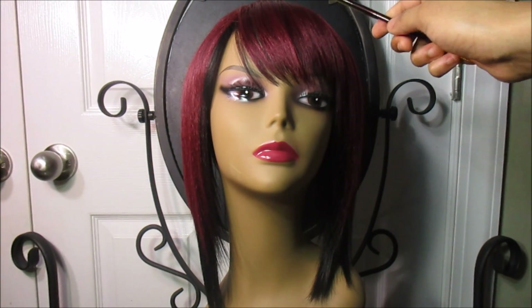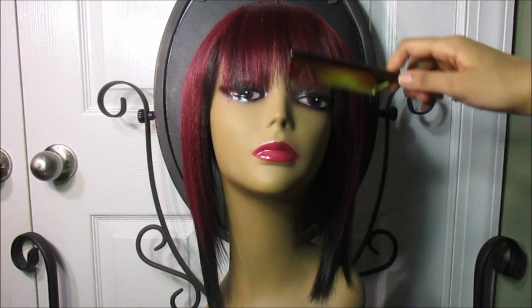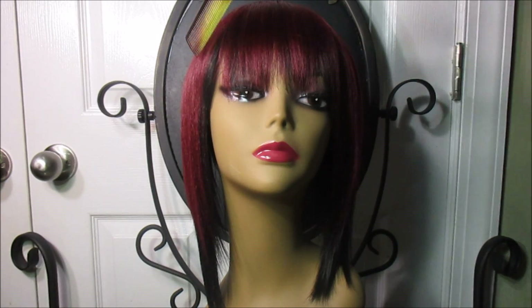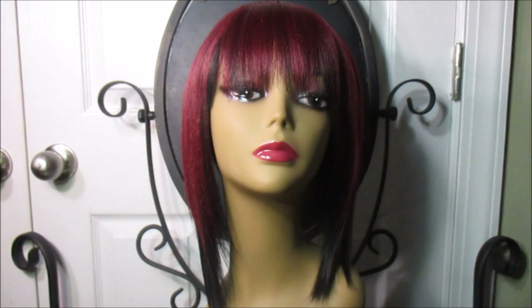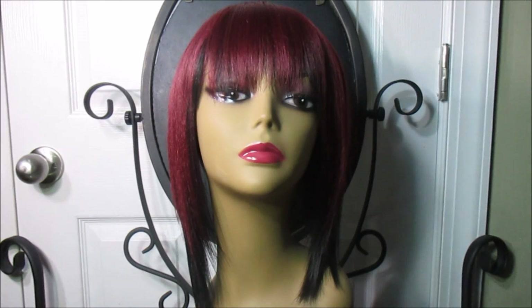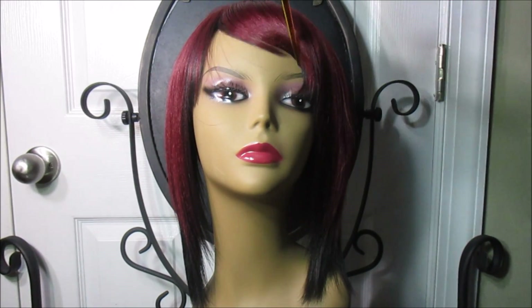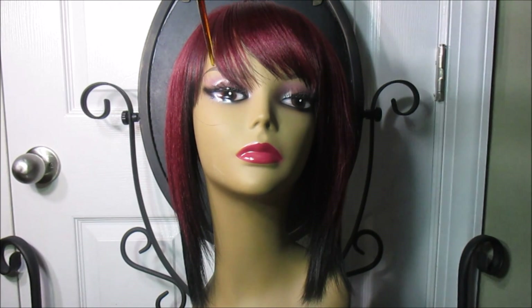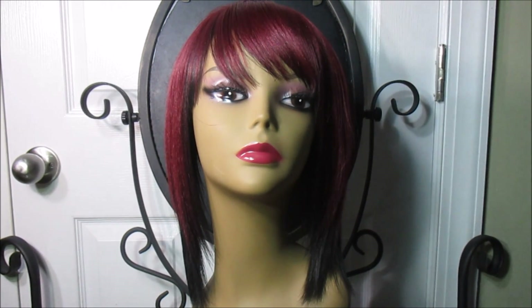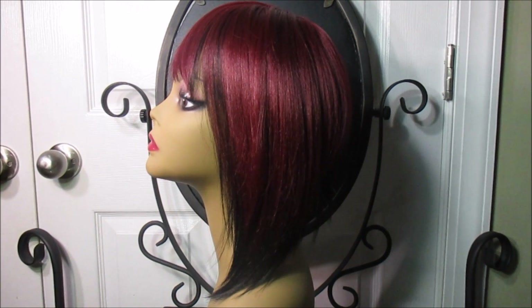It's a nice burgundy with black underneath, and the obtuse bang is kind of cute — but it's actually meant to be worn as a blunt bang. You can always turn blunt bangs into obtuse bangs. Let me know in the comments which you like best: the obtuse bang or the blunt bang. This is the left side of the wig.